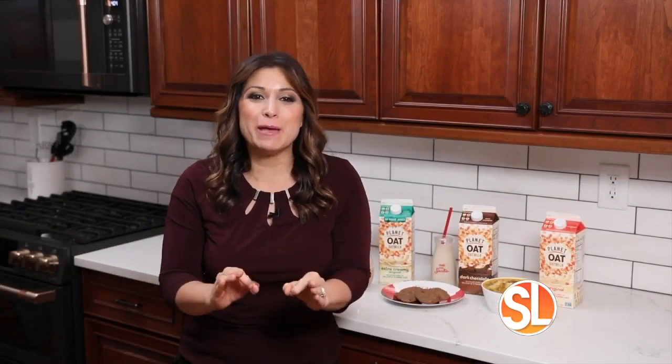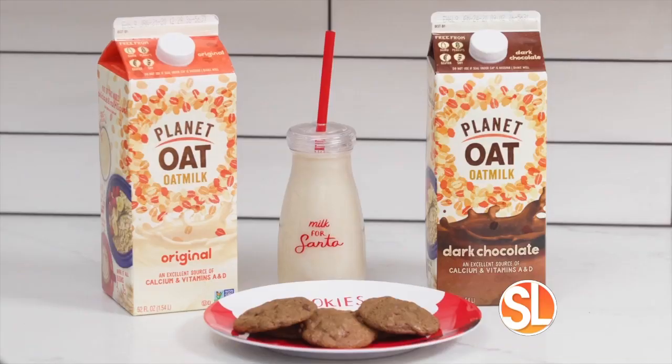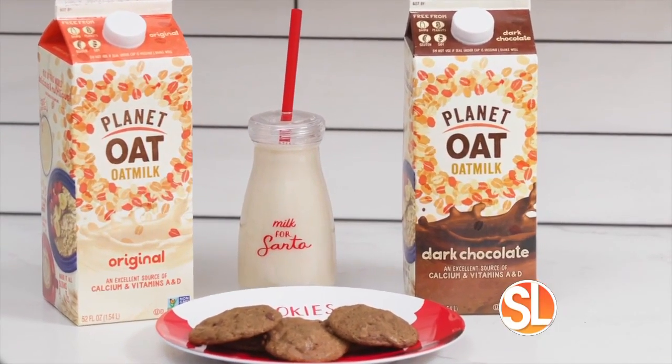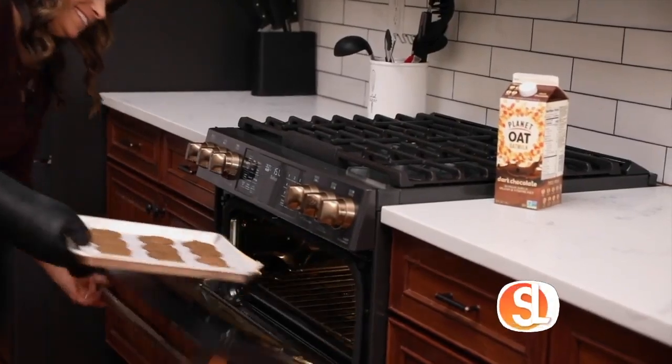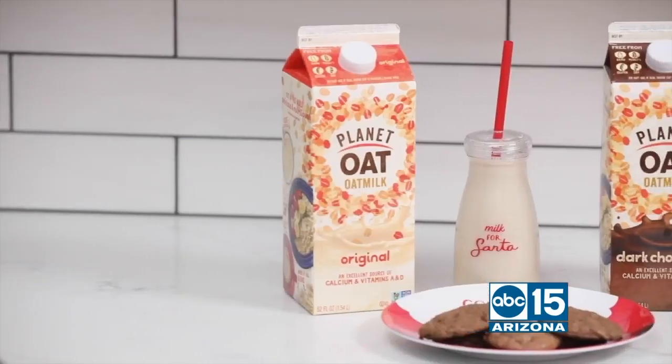Next, delicious plant-based cookies and milk for Santa. The secret ingredient to these cookies is Planet Oat dark chocolate. Bake at 350 degrees for 10 minutes and Santa can enjoy a plant-based treat.